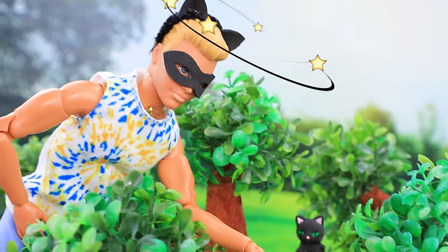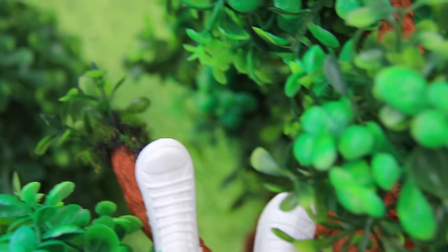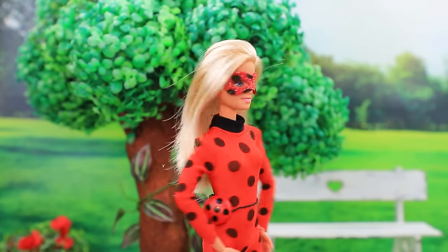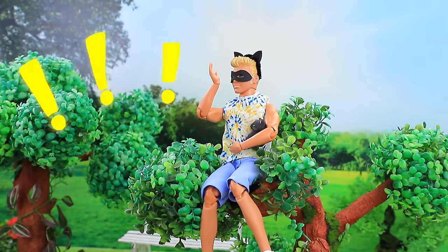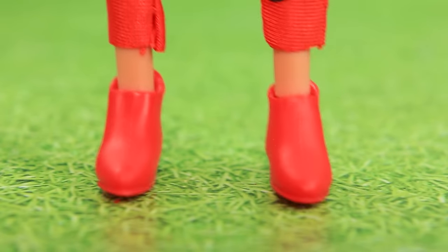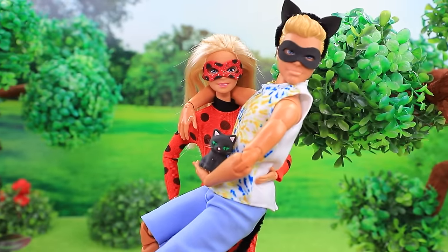Oh, the fear of heights isn't gone! Help me! Does someone need help? Get me down from here! Ken, how'd you get up there? I was rescuing a kitten! We make a good team.